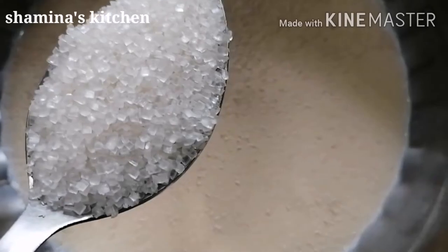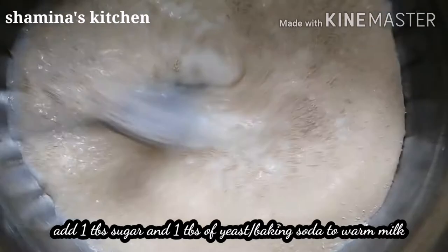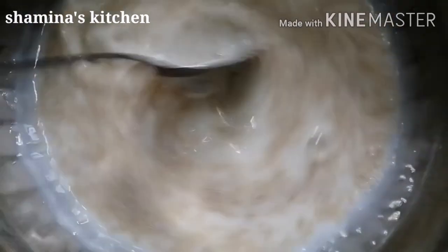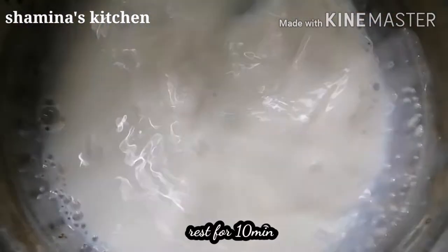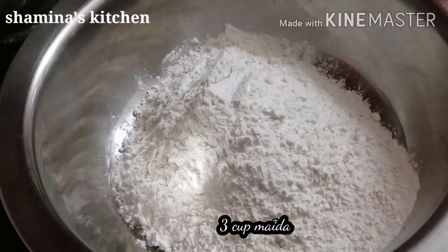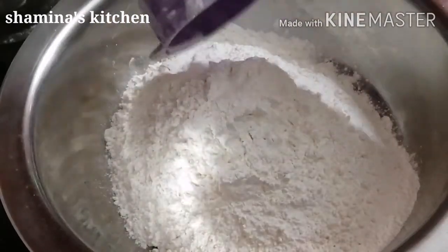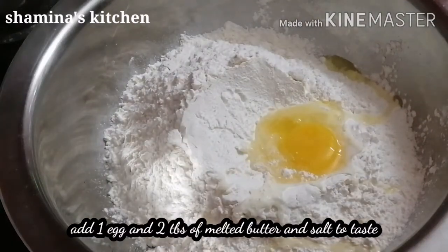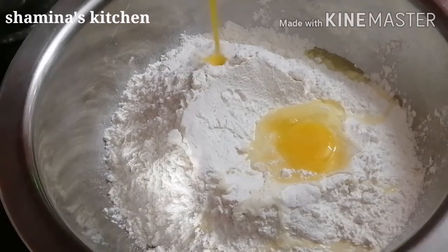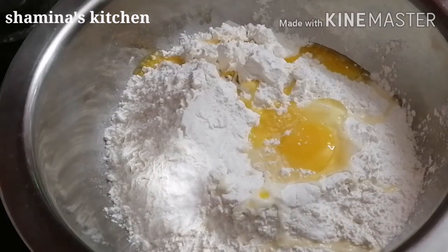I am going to add the milk. I am going to add 1 tablespoon of yeast. We will add the rest of the ingredients — 2 tablespoons of butter. I am going to add 1 tablespoon of this as well.